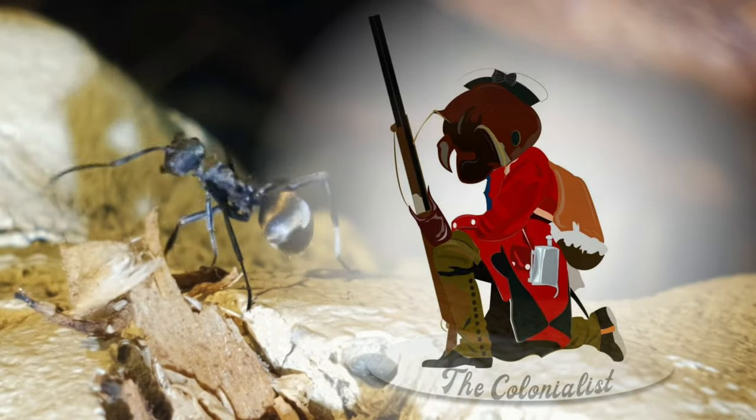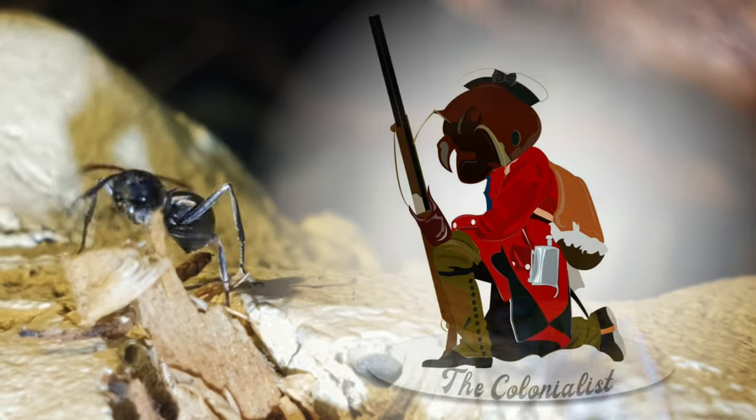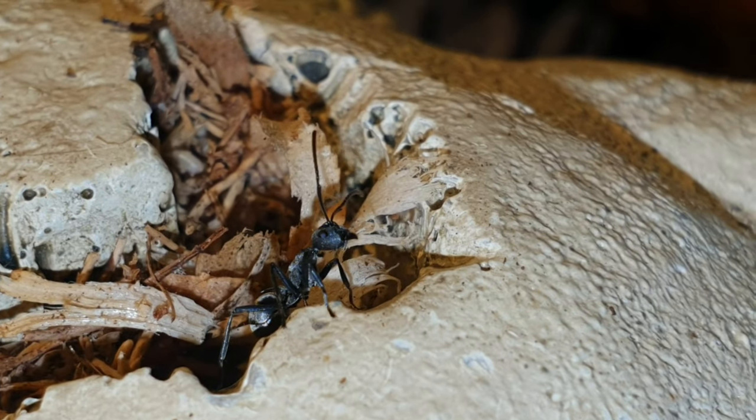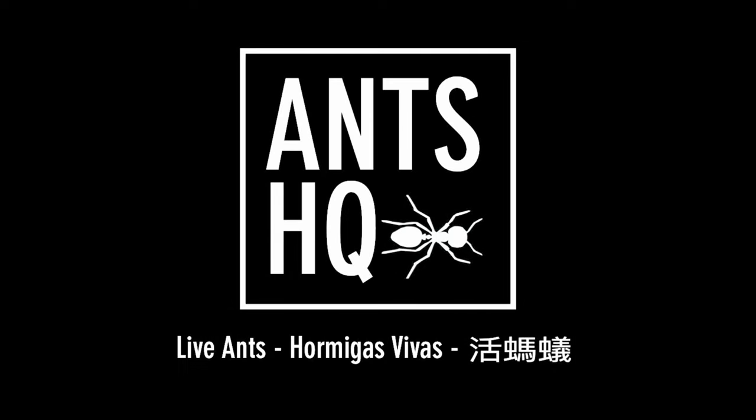Welcome back to another episode. I am The Colonialist and you're joining me for this week's look through the antiverse at some of the amazing things that are available for your colonies. This episode is sponsored by Ants HQ — links in the description.